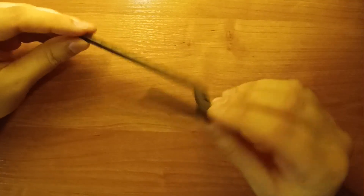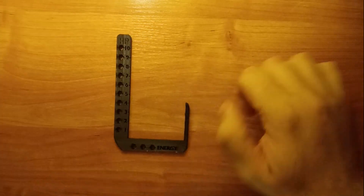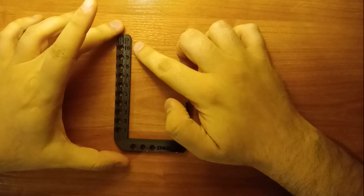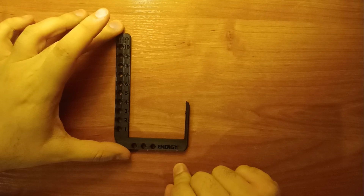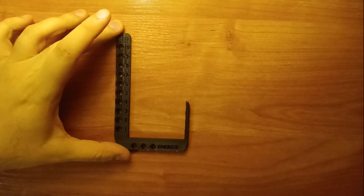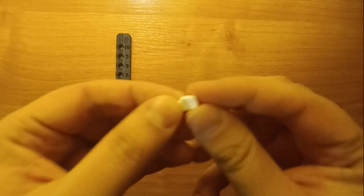Of course I will share a link to download those files that you can later print, and as you can see you have in this vertical line the HP counter and the energy counter on the bottom. I will also include a file with this little pin.